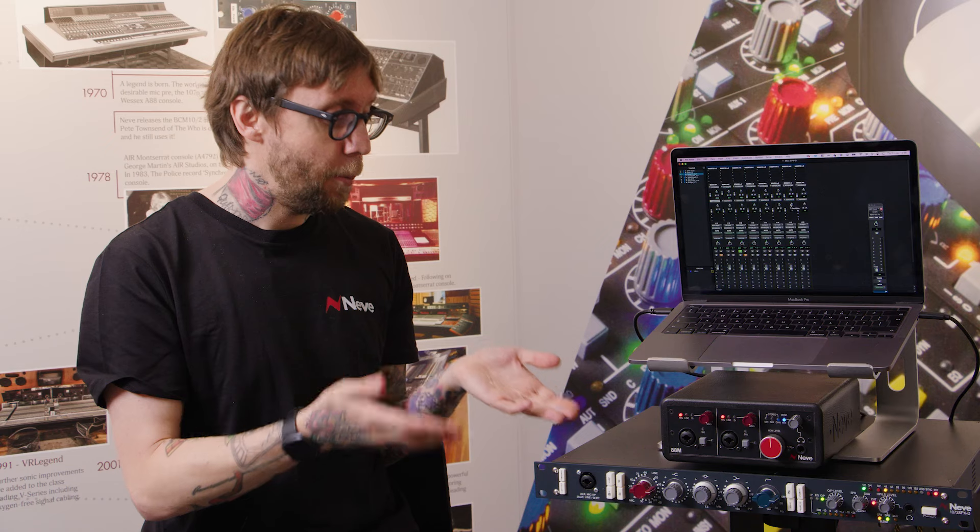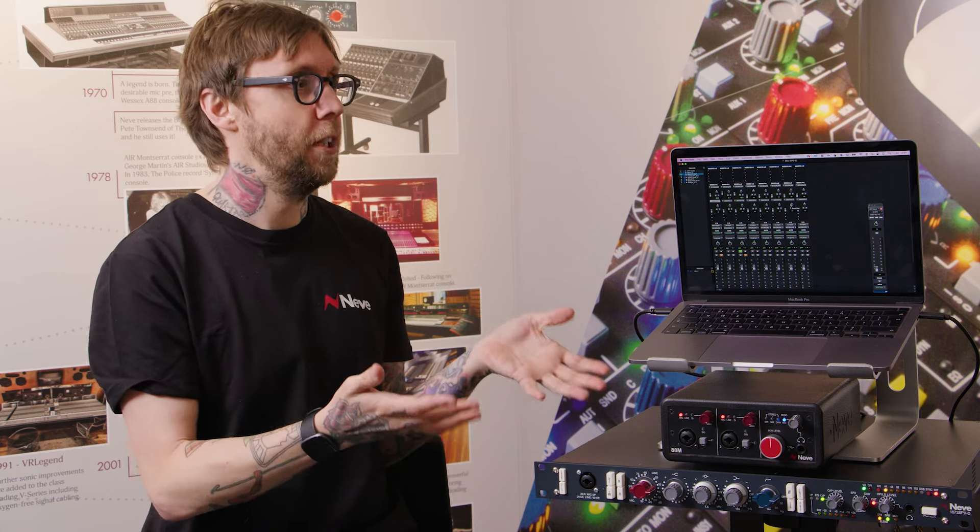To summarize: the 1073 SPX-D is a perfect solution for anyone who wants to integrate a genuine 1073 sound into their workflow. It really is a classic design for the modern era.